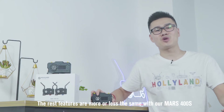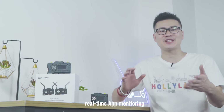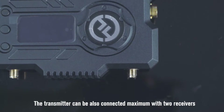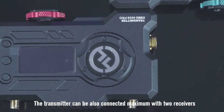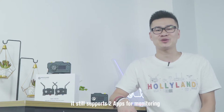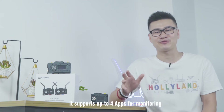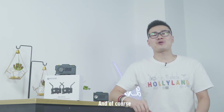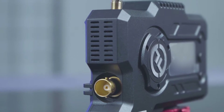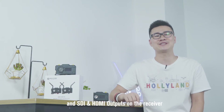The rest of the features are more or less the same as our Mars 400S, such as the 400 feet range, real-time app monitoring — one transmitter connects with up to two receivers or four apps. The transmitter can also be connected to a maximum of two receivers. When connected to one receiver, it still supports two apps for monitoring. When not connected to any receiver, it supports up to four apps. And of course, this system also supports both SDI and HDMI in on the transmitter and SDI and HDMI outputs on the receiver.